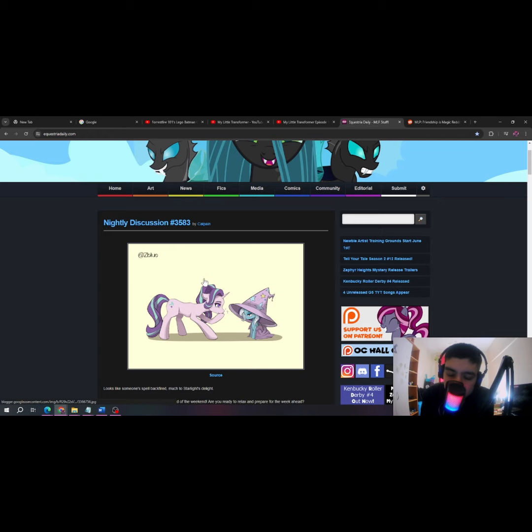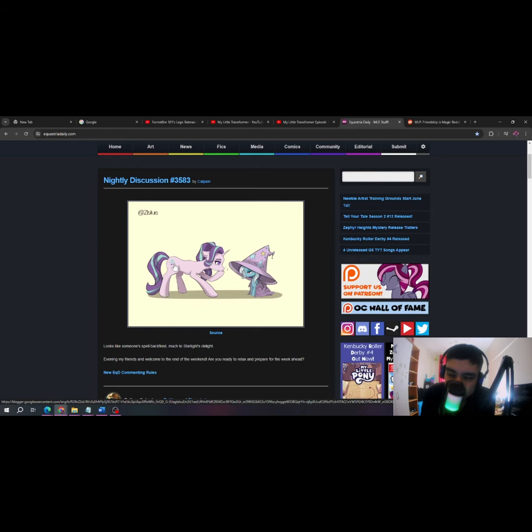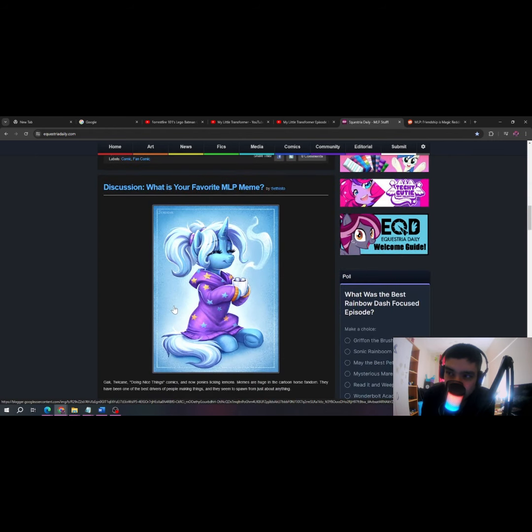The first new thing on this page is this very cool fan art of Trixie and Starlight. I mean, it's cool I guess — actually, I kind of like this to be honest.